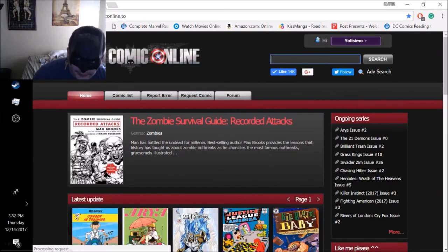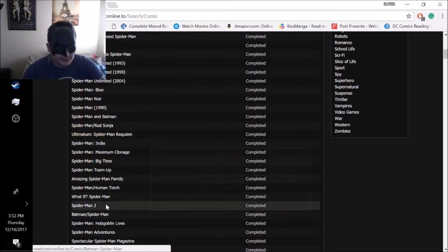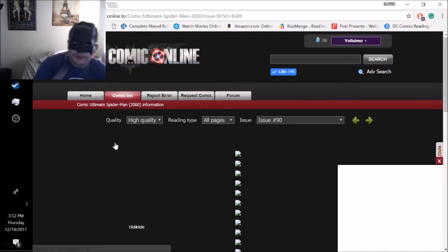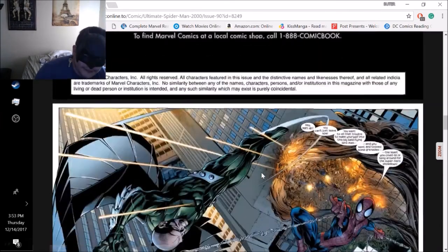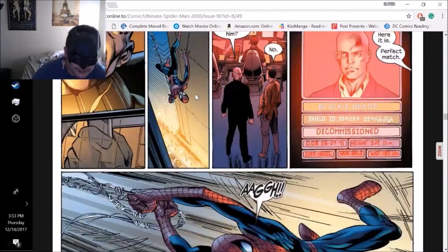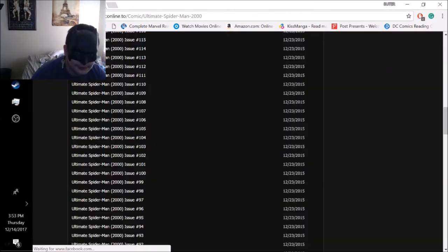When you search Spider-Man it shows all the search results. It says 'hot' because Ultimate Spider-Man is the most popular right now. We'll click on issue 190 - spoiler alert if you're reading it. Quick disclaimer: I don't own any of these images, I'm not affiliated with Marvel in any way, I'm just a comic book fan. As you can see, you've got yourself the comic book - it's completely free, HD, phenomenal. There's the Vulture - it's all good.